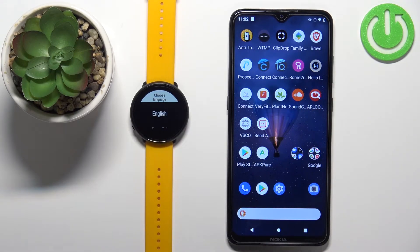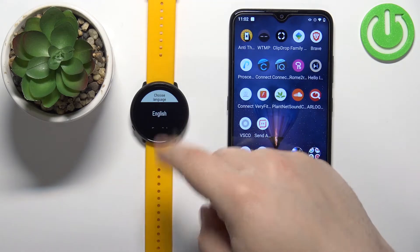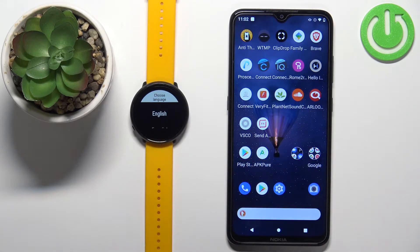Before we start, there are two ways of pairing this watch with the phone. The first method is to do it during the setup process of the watch — basically if your watch is brand new or has been reset to factory default settings. The second method is to do it via the settings after the watch has already been set up. I'll show you both methods.